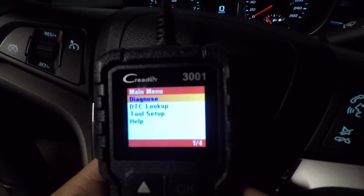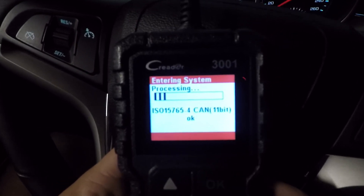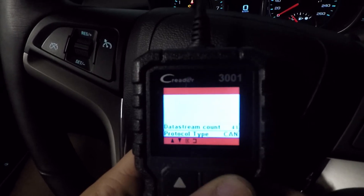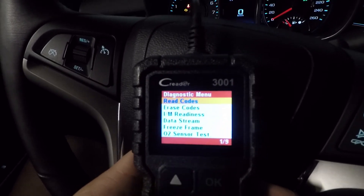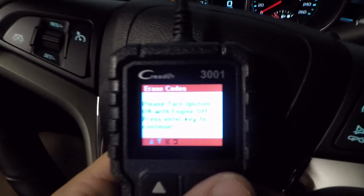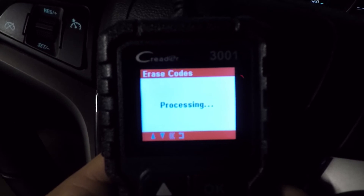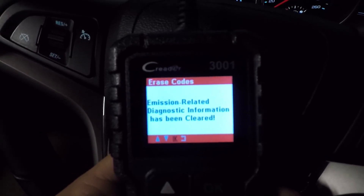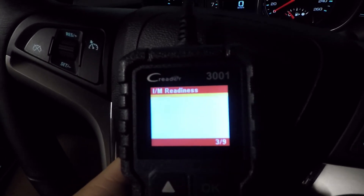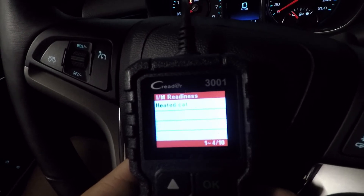If you do have a check engine light on, we're going to go back into the diagnose screen and clear that engine light. What this does is clear all of our readiness states — it's going to take everything that's OK and put them incomplete. We go and erase codes, which erases everything in the vehicle. Turn the ignition to the on position, it'll process and erase those codes and clear the computer. Emission related diagnostic info has been cleared.